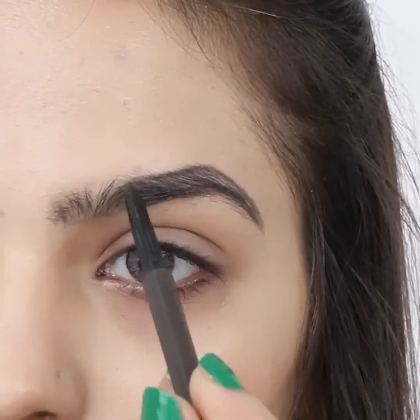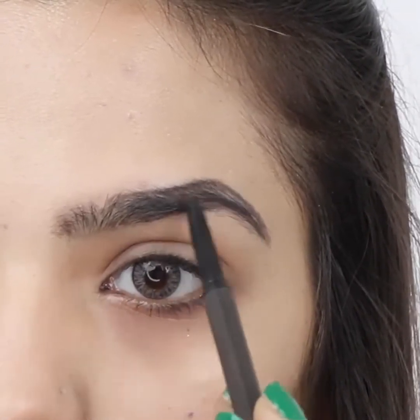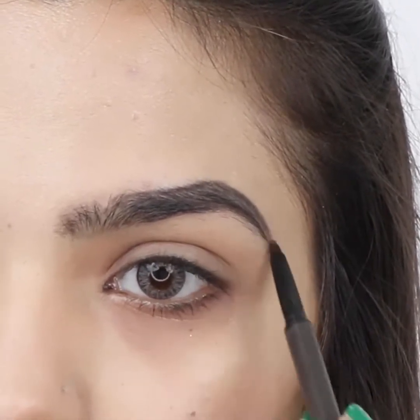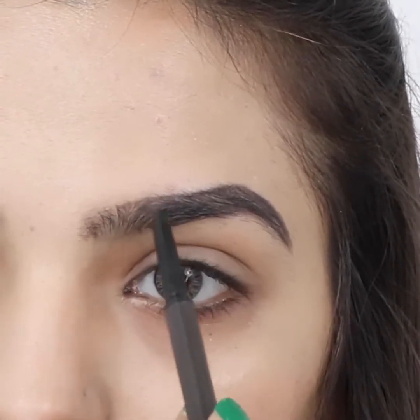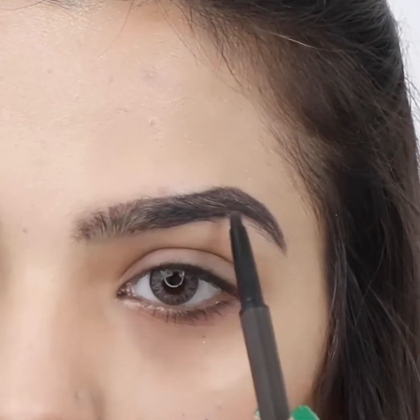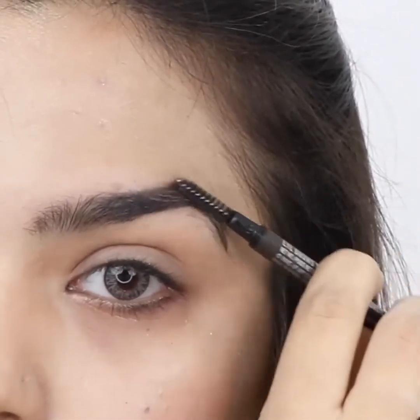Fill in the brow, working in small sections with short, thin and light strokes with the pencil. Use a spoolie in an upward direction to disperse the color evenly.